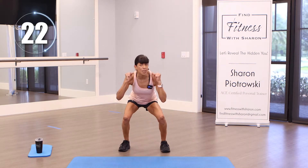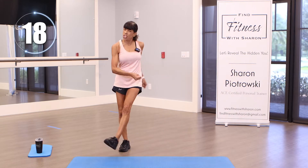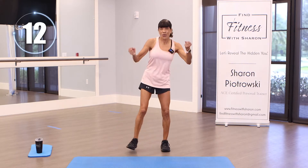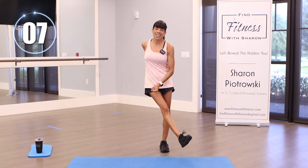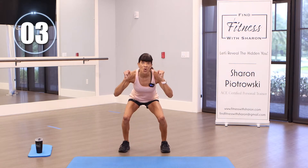Remember, everybody has different abilities so go at your own pace. Just push yourself a little bit more — like one percent more than you usually do. Hope you're loving my five-minute workouts — five minutes to get your exercise in. We're almost there.